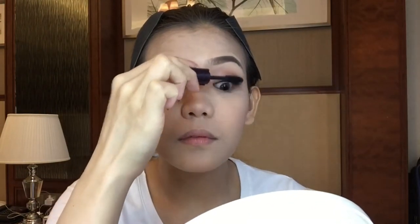For my blush, I'll be using my light compact and I'm just placing it on the apples of my cheeks. Now it's time to coat on some lashes — here I'm using my Tarte Lights Camera Lashes mascara.